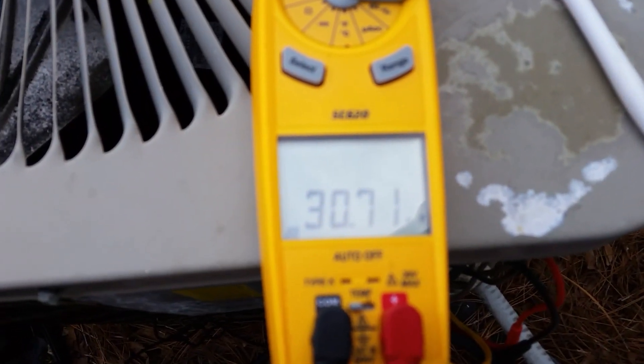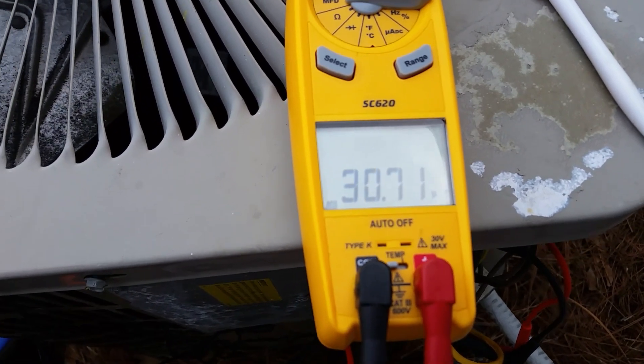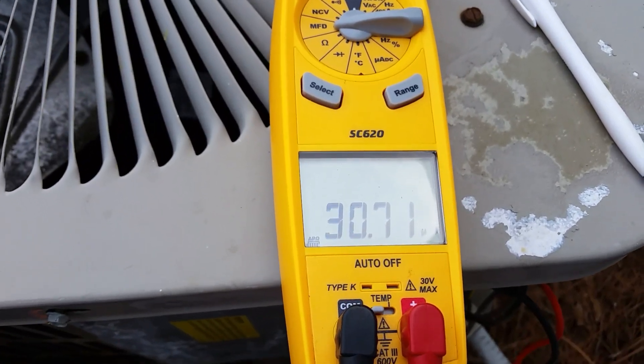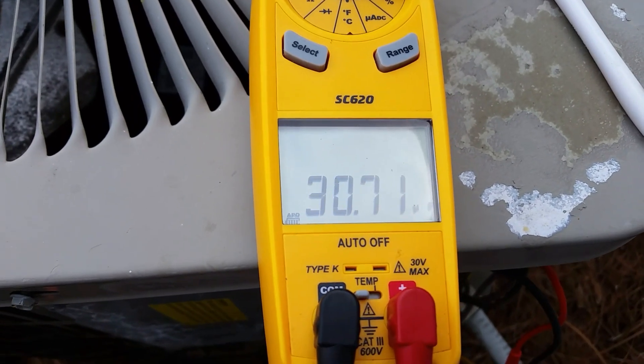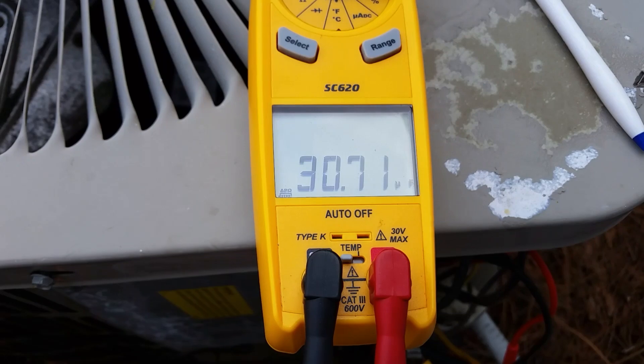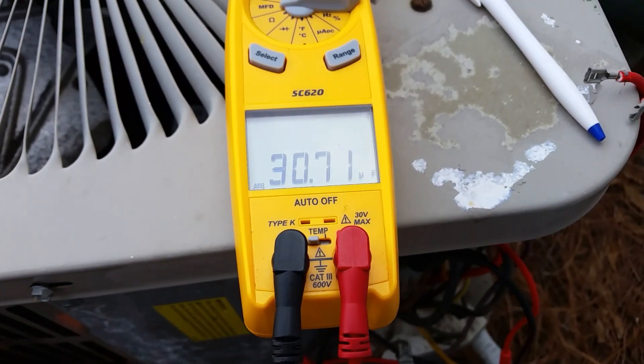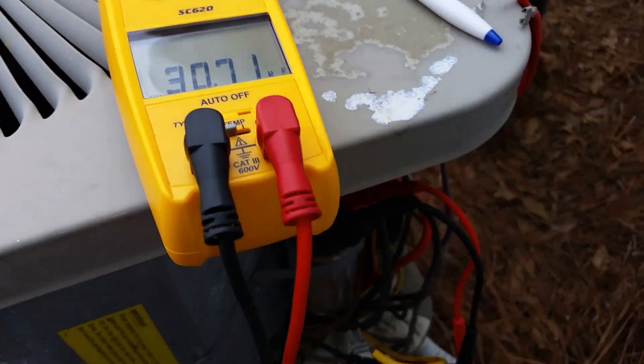Now I have the unit off and I am checking the capacitor not under load — just comparing the numbers. They're not supposed to read the same. You can see that 30.7 µF. Again, this is a 35.5, so it's definitely weak — it's outside of its plus or minus 5% tolerance. That gives you an idea that the capacitor is going to read something different when it's not under load versus when it's operating in the circuit under load.